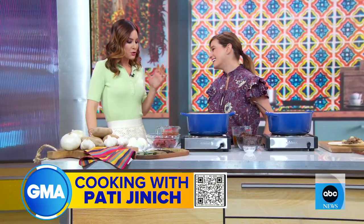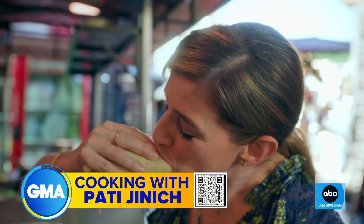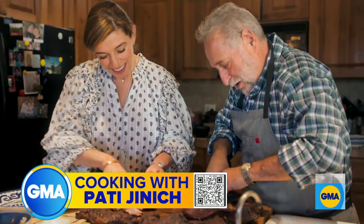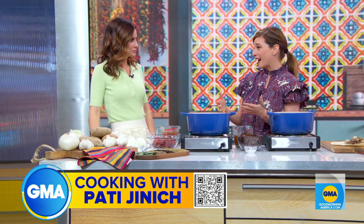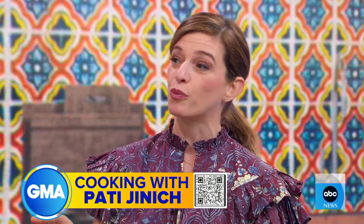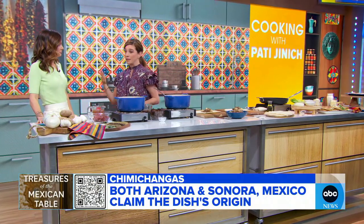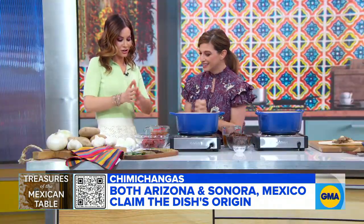Thank you for having me here. So your show — you're all along the border towns: California, Arizona, New Mexico. What were some of the most interesting things you saw? I think this journey along the U.S.-Mexico borderlands was just so inspiring, finding really unexpected stories and unexpected foods. The chimichanga is one of the iconic foods from the borderlands, just like the burrito, the nachos, or the fish taco. Is it American? Is it Mexican? Both countries claim it as their own — it's that third culture that everybody loves.